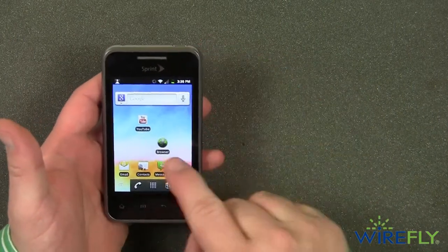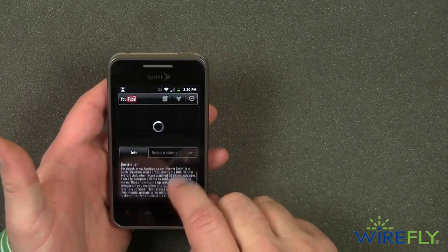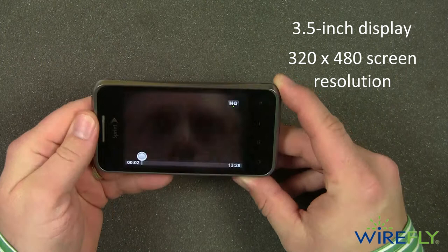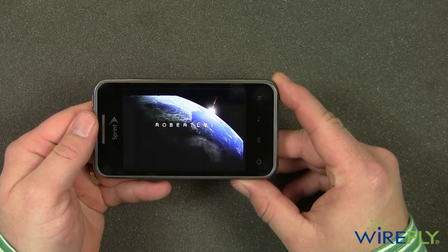The LG Optimus Elite offers a compact, pocketable design in a time when most smartphones are getting bigger. With its 3.5-inch display and screen resolution of 320 x 480, the Optimus Elite is a great phone for watching videos on YouTube and playing your favorite apps.